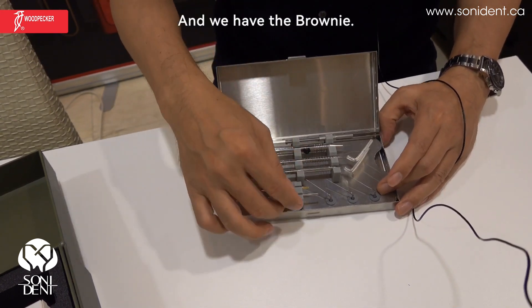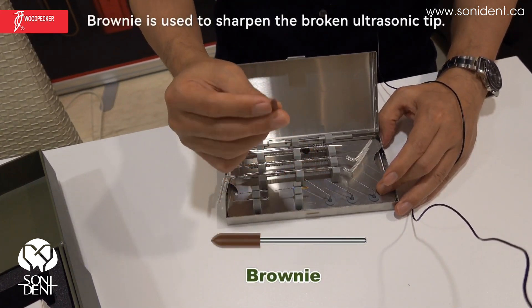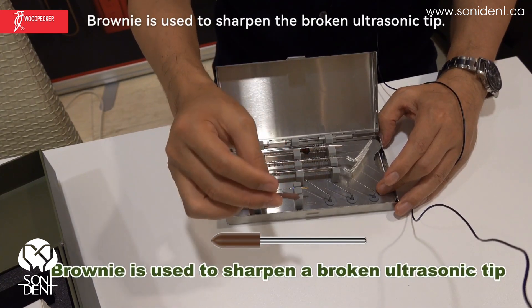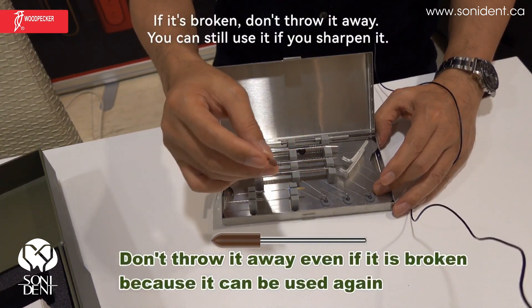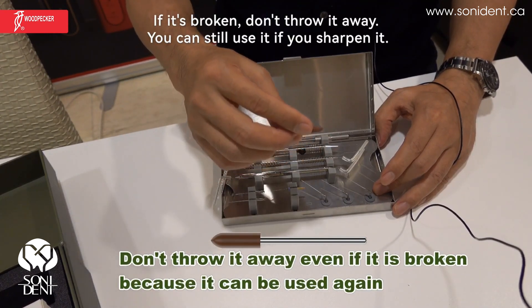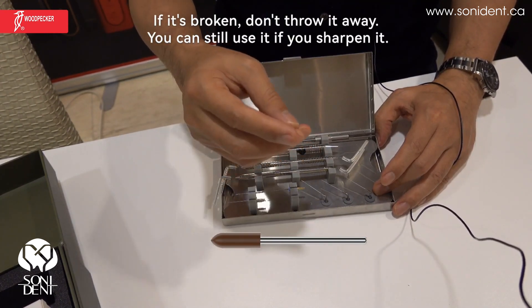And we have the brownie. The brownie is used to sharpen the broken ultrasonic tip. If it's broken, don't throw it away — you can still use it if you sharpen it.